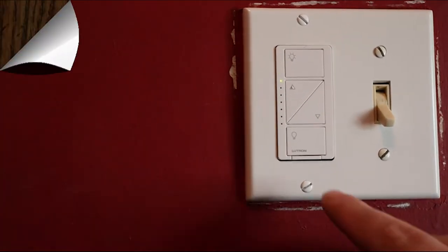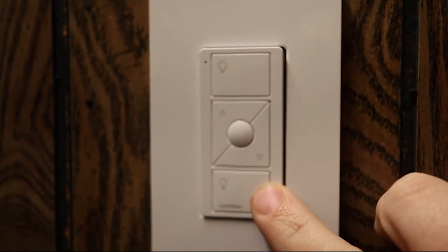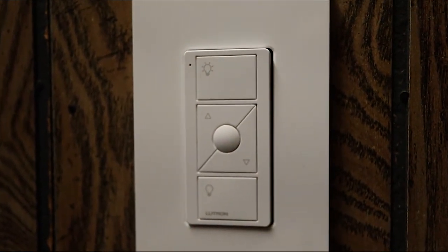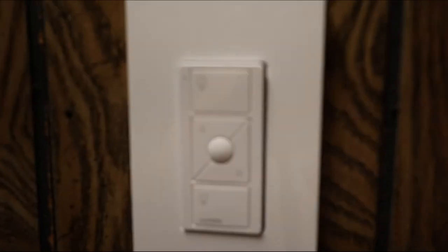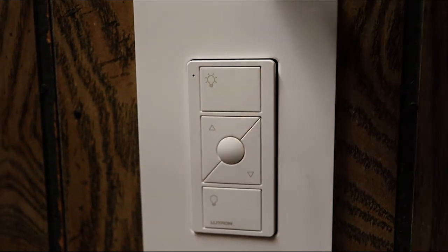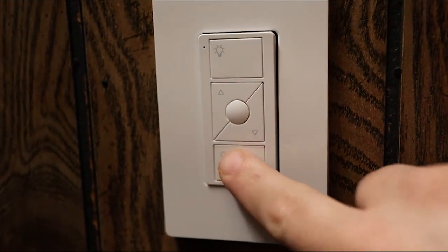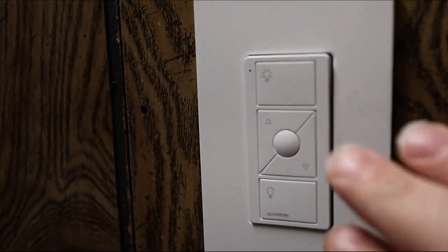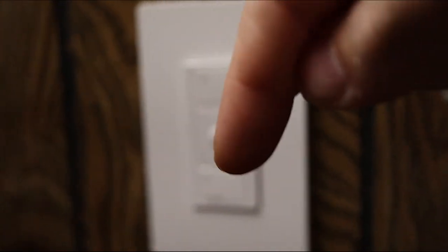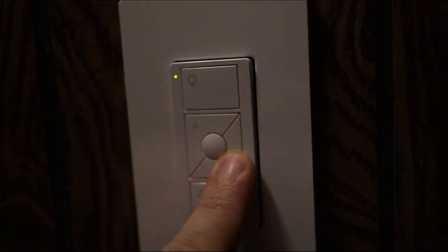Here is the Pico remote installed at the top of the stairs. You have power on and off, your two dimmer modes, and your favorite button — though I don't have the favorite button programmed on mine. You can also see that fluorescent-style LED light strip I mentioned upstairs. This remote is not wired in — the wires for the old switch are pushed in behind it, and this is just covering the hole in the wall where the old toggle switch was. Same operation: press off, then on, and you can see a little indicator light pop up. This is linked to the switch downstairs.